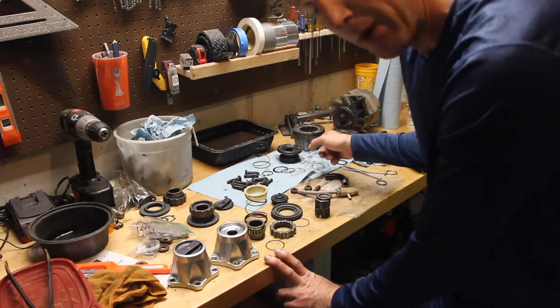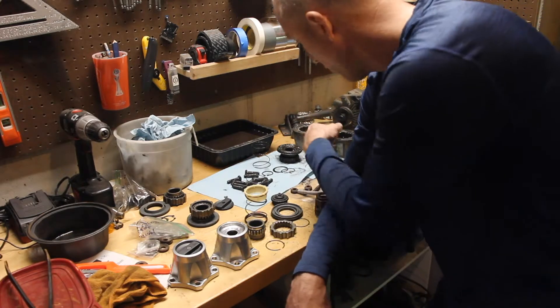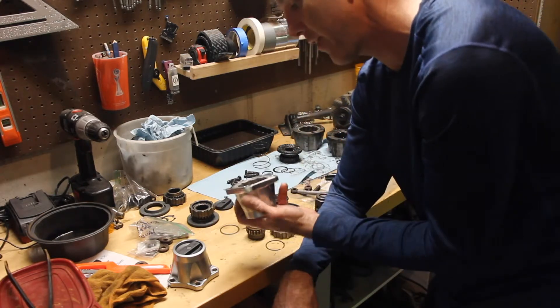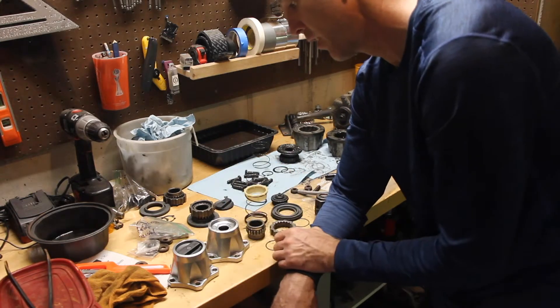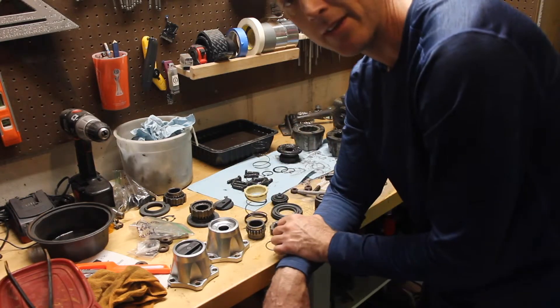I found a pair of used 6-bolt hubs, and outside of the cap, they're all the exact same components. So let's put this thing back together.